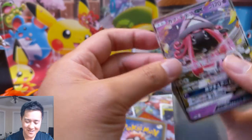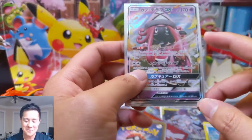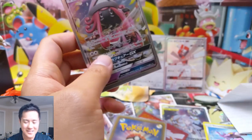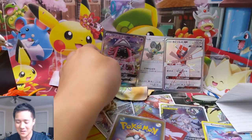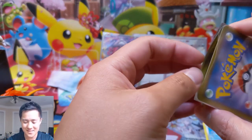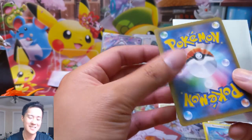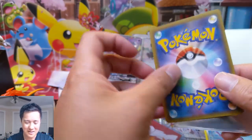Next one - oh, Tapu Lele! Tapu Lele is so bittersweet. This card like a year ago - the gold one would be like 100 to 200 dollars, the secondary market would go nuts. Now I feel like it'll be less than half that.